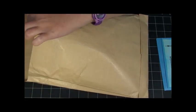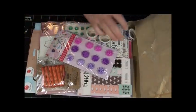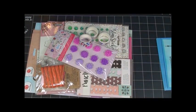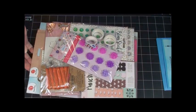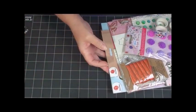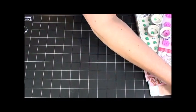Oh my goodness, look at all of this! Oh my gosh, wow, where to begin? Let me push this out of the way and we'll just start digging from the top of the stack here.